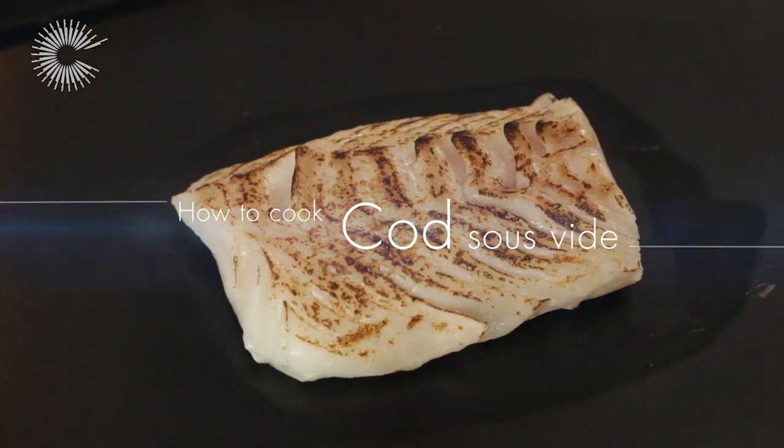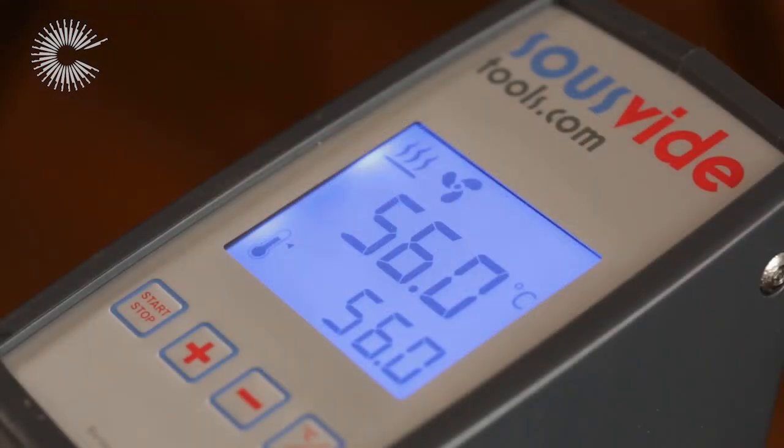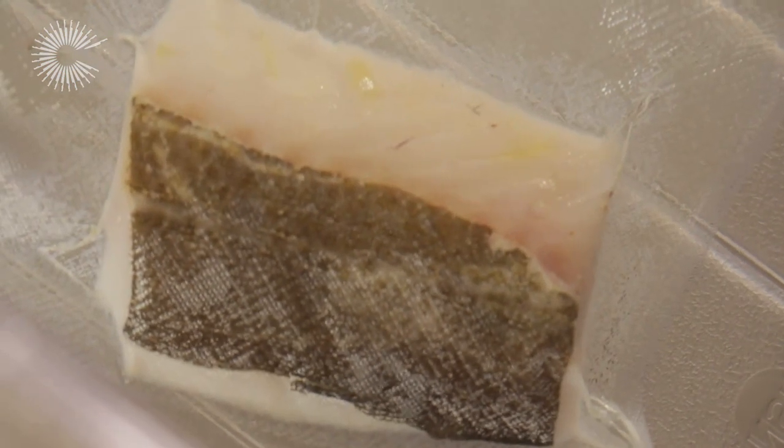Cooking cod under vacuum helps to trap the moisture inside the fish, and the constant low temperature in the water bath ensures the fillet is cooked perfectly every time.